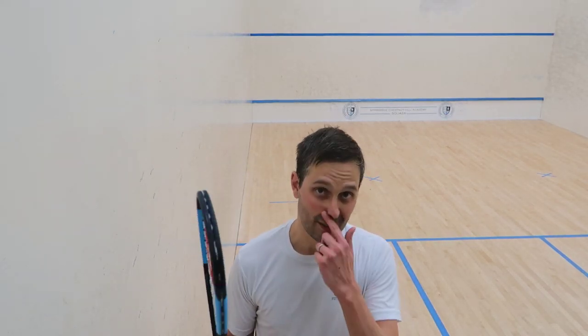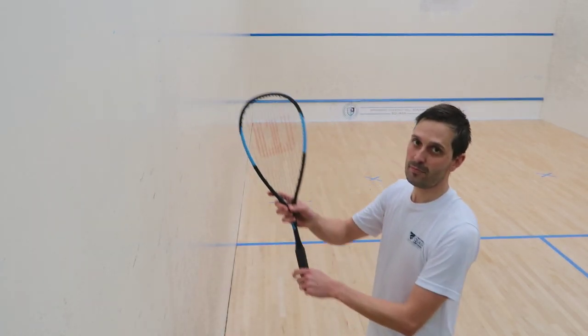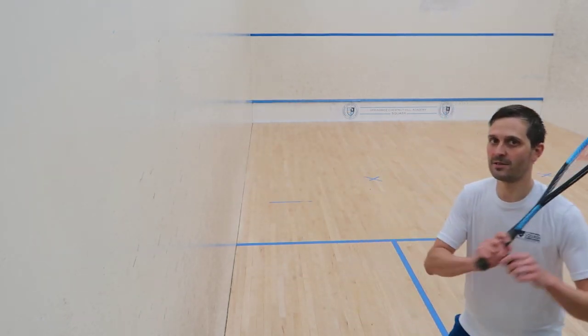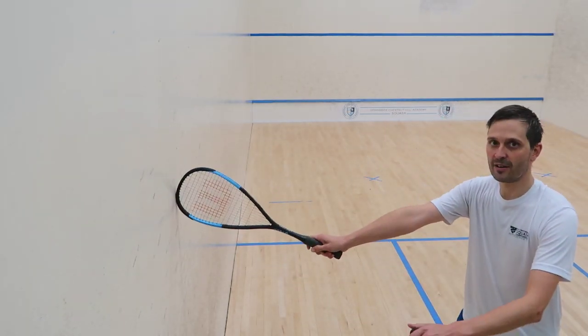Hey, it's Pierre. I just wanted to show one quick tip on the serve return to get it to stay tight to the wall. I've got the camera here on the back wall. The tip is: first of all, when you make contact, you want to be at a 90-degree angle with the wall.